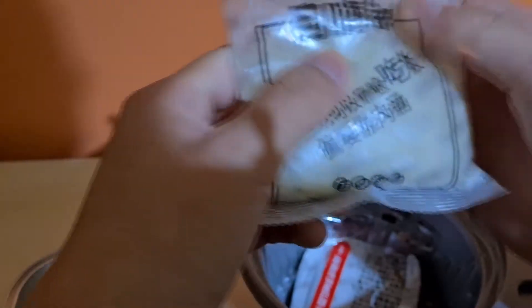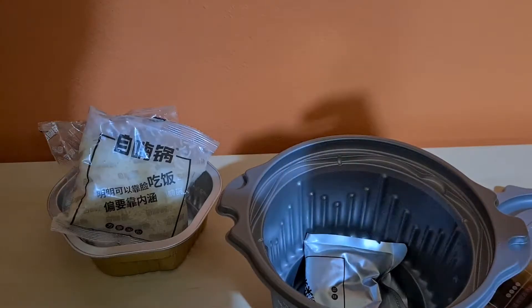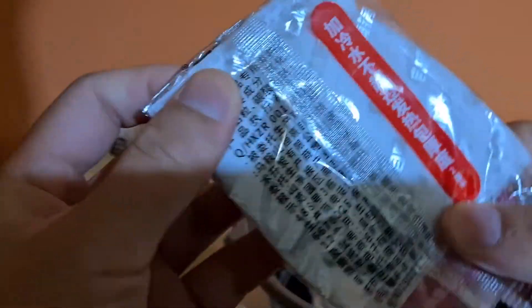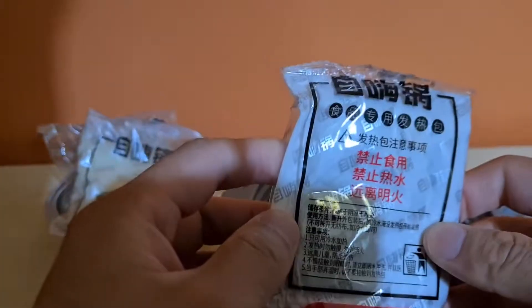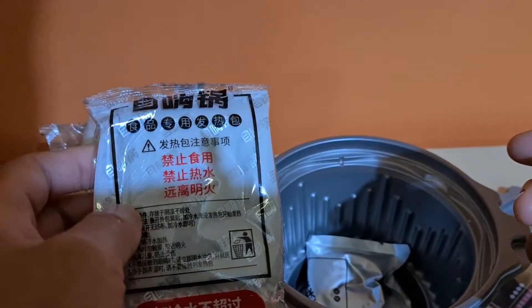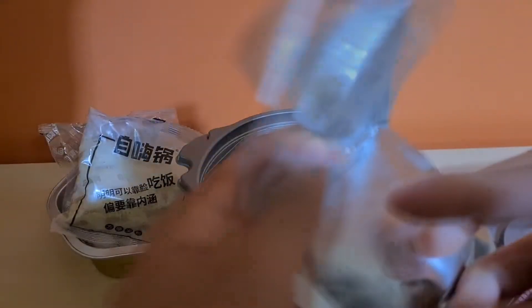Alright, we'll get into our first ingredient here, and this is obviously rice. It's dry — just normal dried rice. Next ingredient: this is the actual self-heating element. And last but not least, that is the actual vegetables.